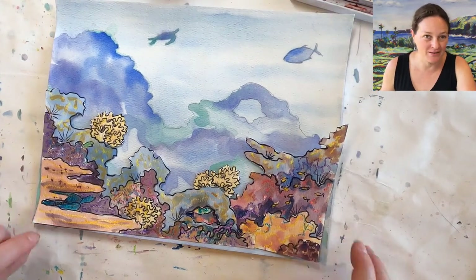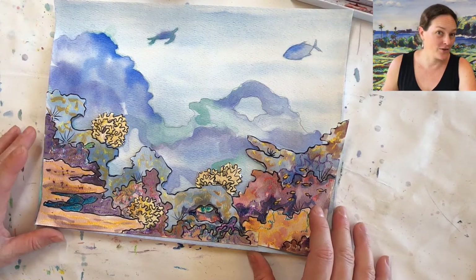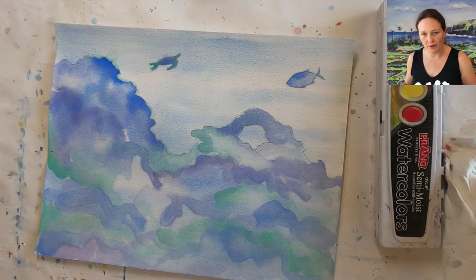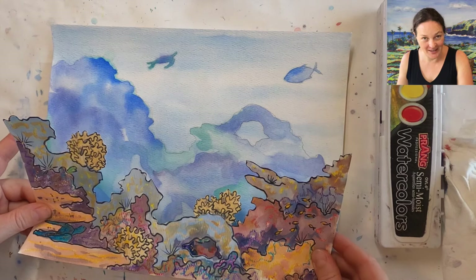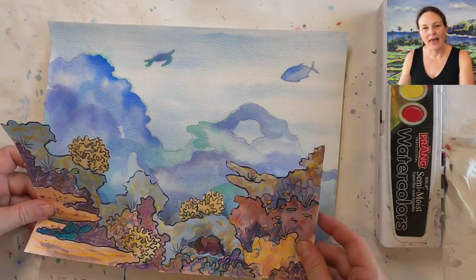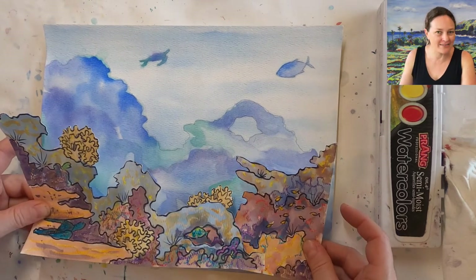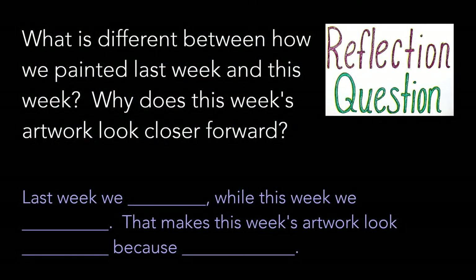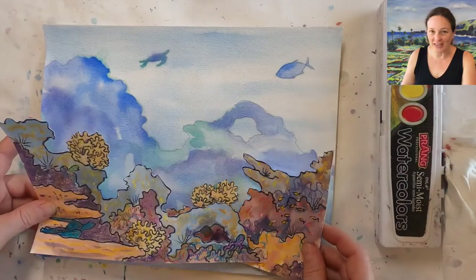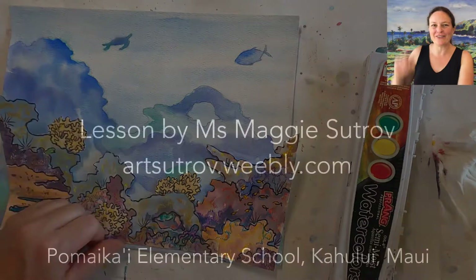And here is your reflection question. We use our drawing and painting skills differently on your background than we did on your middle ground today. What is different between how we painted last week and this week? And why does this week's artwork look closer forward — why does it look like it's in the middle ground instead of far away? That's what I'd like to know this week. Okay, share your artwork with me, share it with your teacher, keep it safe, clean up your art supplies, and I'll see you next week. Aloha!